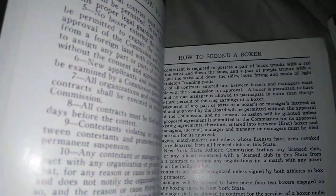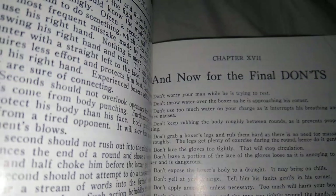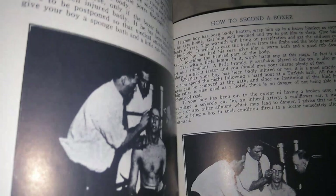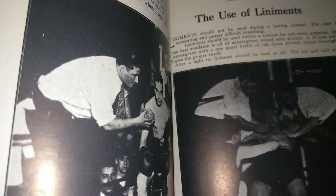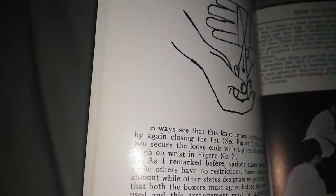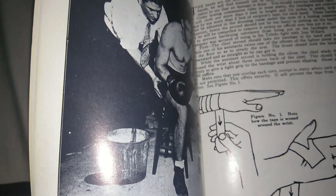Let's take a look at 'How to Second.' I'm just browsing through because I don't want to open it up and tear the book — I've had these books forever. It gives you certain rules, boxing commissioner stuff, the basics. It shows you how to handle a man in the corner — how to corner — and they're supposed to work within the 90 seconds that they have. It also shows you how to wrap the fighter's hands in specific detail.